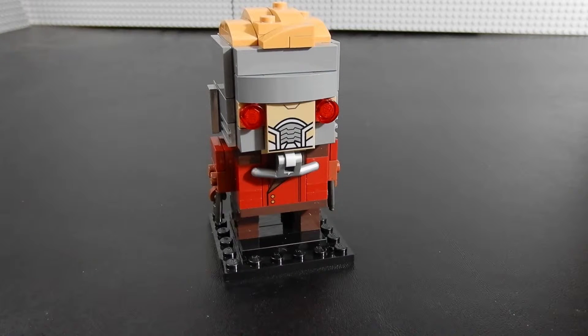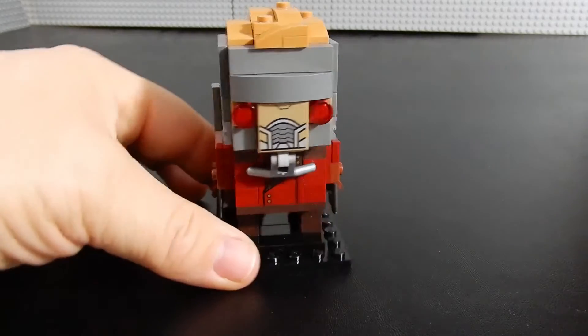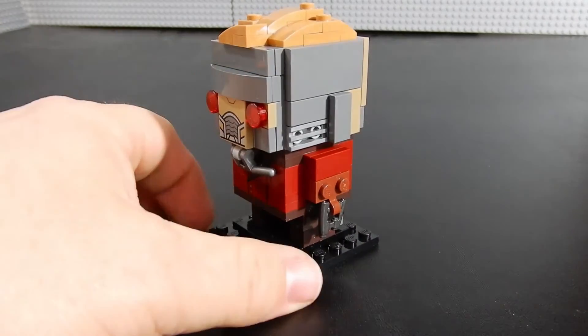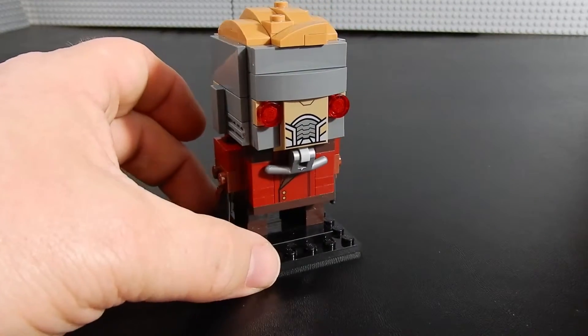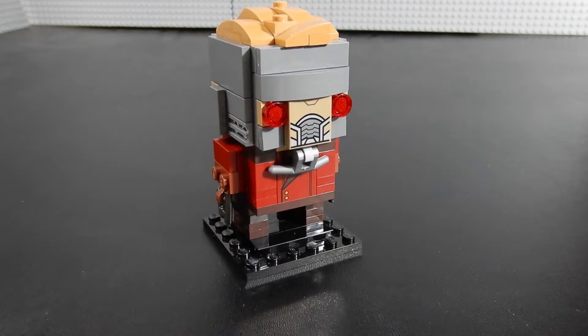If you're a big fan of Guardians of the Galaxy or Starlord in particular, this guy might be worth picking up even at retail. He's got some nice detail, and there's enough different about this guy versus a typical Brickhead that he might be worth picking up just for the unique pieces and the different techniques.